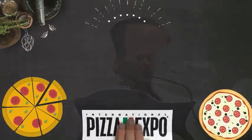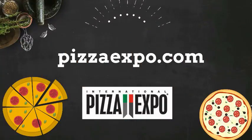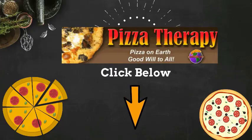You can find out more information about Pizza Expo by going to pizzaexpo.com. And if you like this interview and would like to hear more, please subscribe to the Pizza Therapy channel here on YouTube.